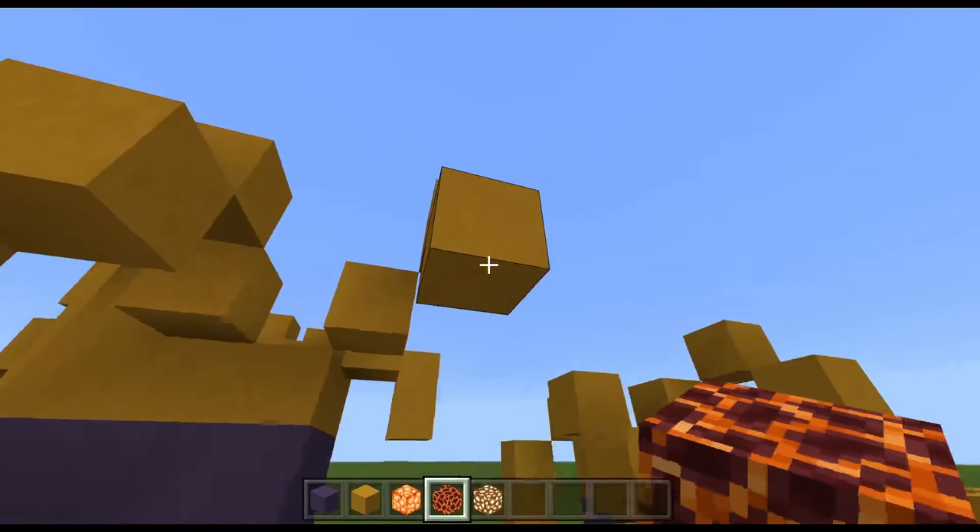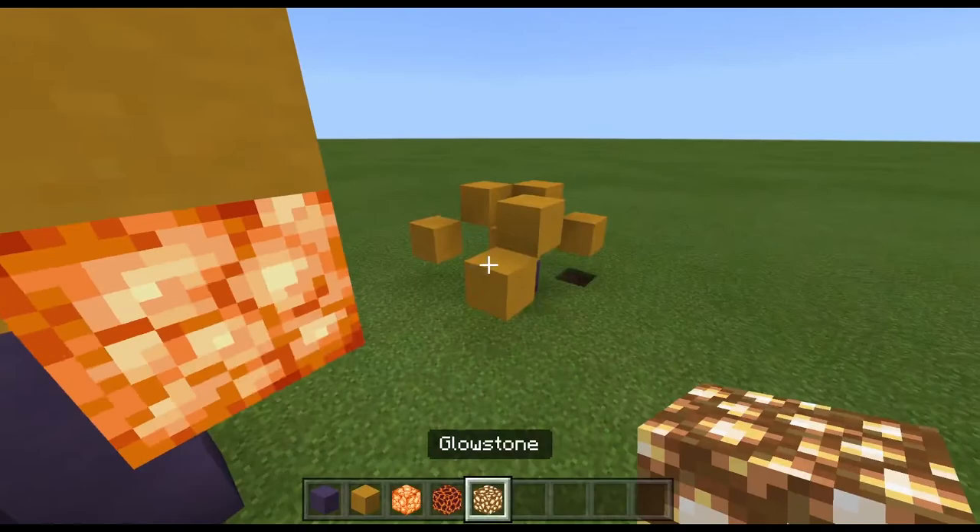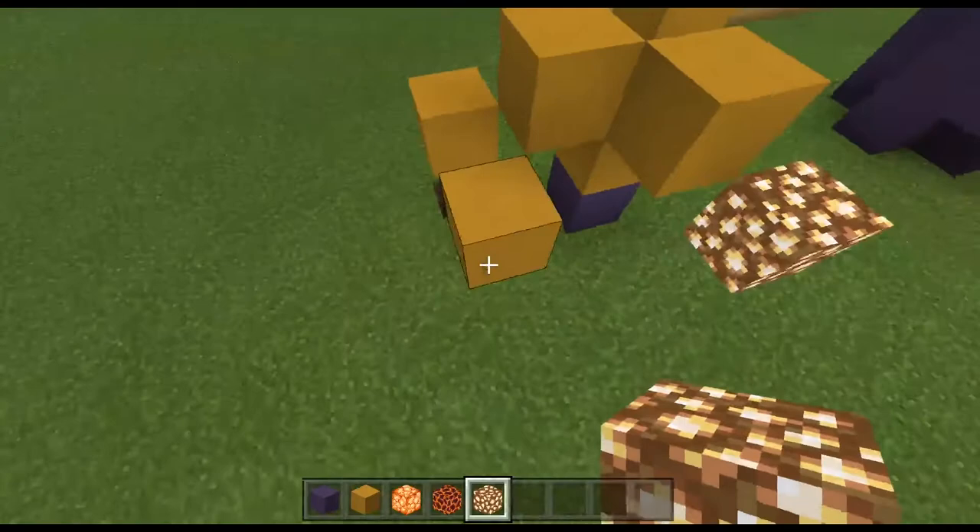There is one more thing you can do to add a little more detail, and that is to add some sort of light block — like magma blocks, shroomlights, or glowstone — to the tips of the tentacles. Basically just replace the last block with the light block, and all of a sudden your anemones turn into a decorative light source.